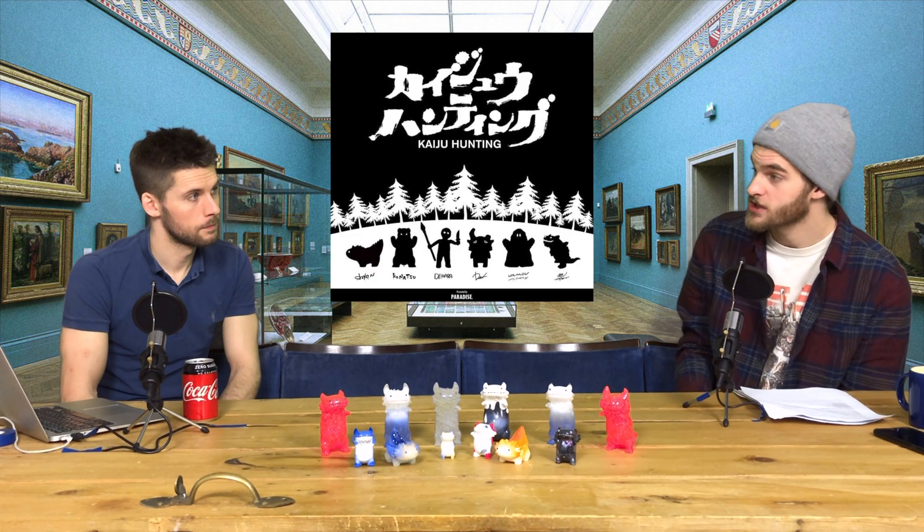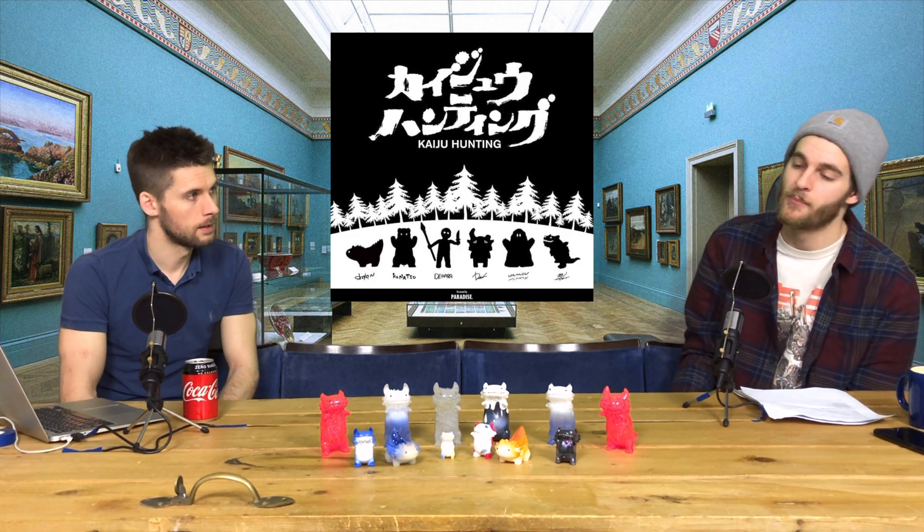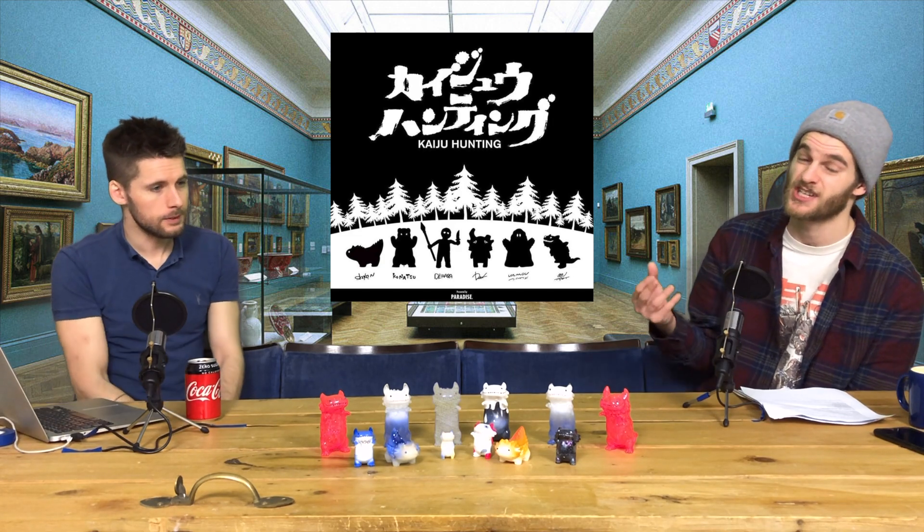The smaller Seedlesses are part of Paradise Toys' recent kaiju hunting box — it's like a blind box, a bit like Unboxing Friends. They do really, really nice stuff. If you can get hold of some of those, they're quite cheap.